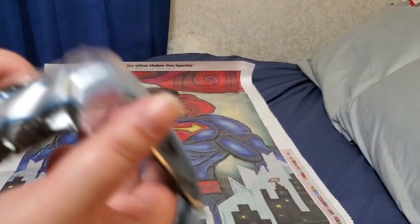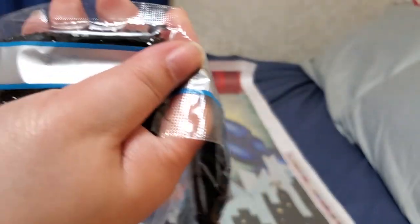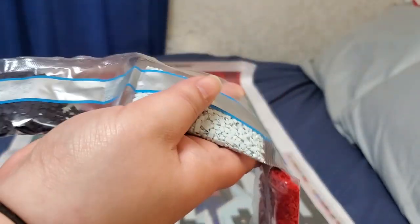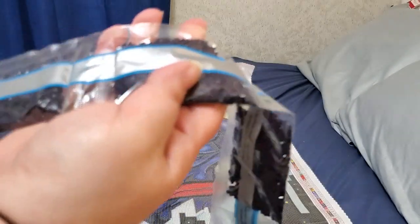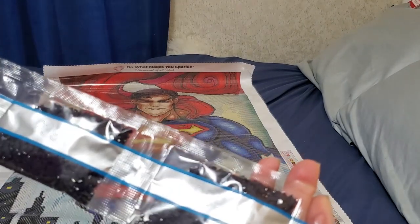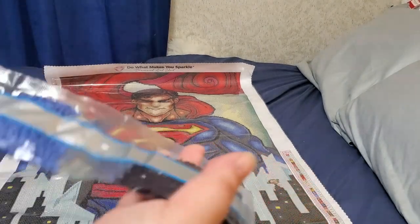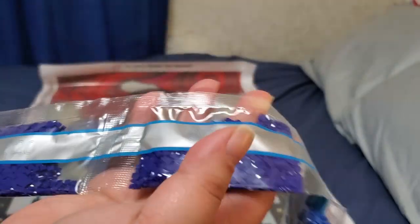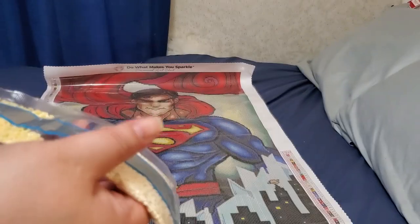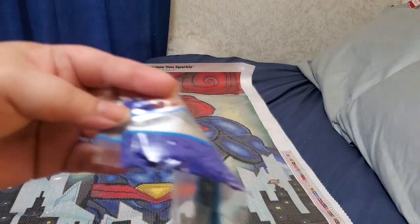One, two, three, four, five bags of 310 — and they are not small bags. Three bags of 939, 820 because of course, and 797 because of the super suit.